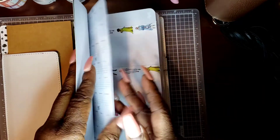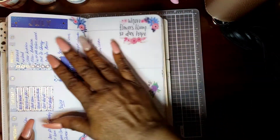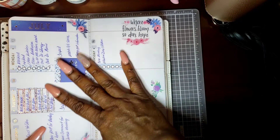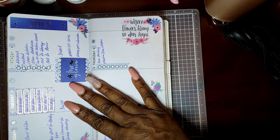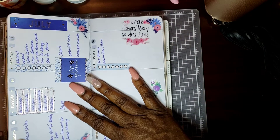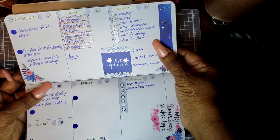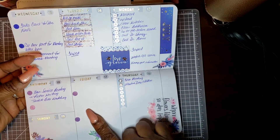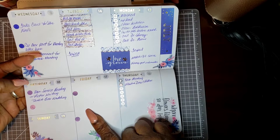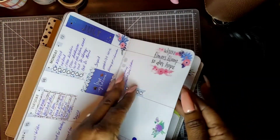Let me show you last week's spread, and I'm going to turn it. I used the Recollection sticker book with this, and this is what I've got in it. I still got to put in Thursday and, of course, Sunday, and I loved how this turned out.